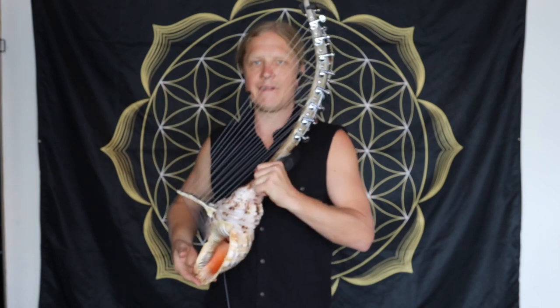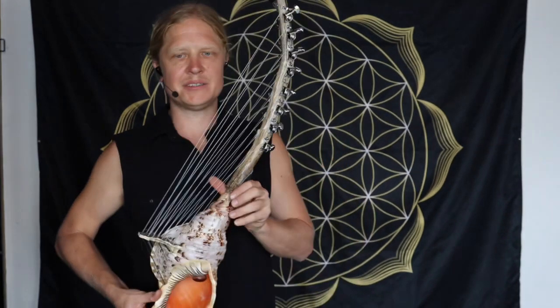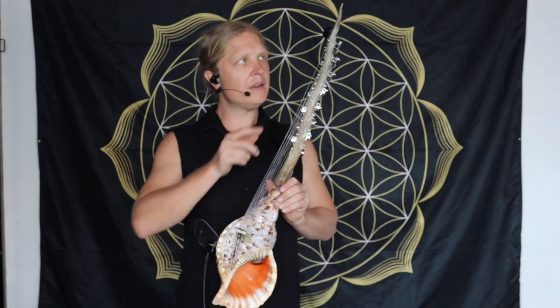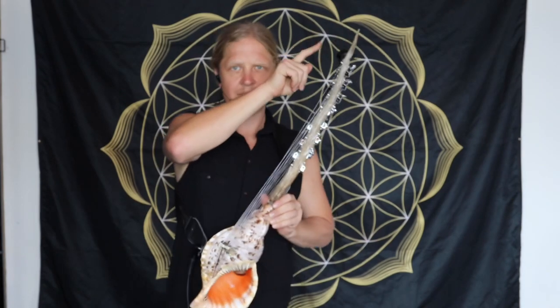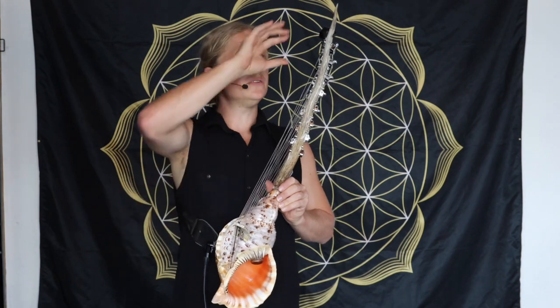We have the Triton Shell here, and we have the antler coming out of it. On the back of the antler, there's this piece of metal that keeps the antler stable from bending from the tension of the strings. On the top I have a tuner here, or I can clip it here, so I can then easily tune the instrument.